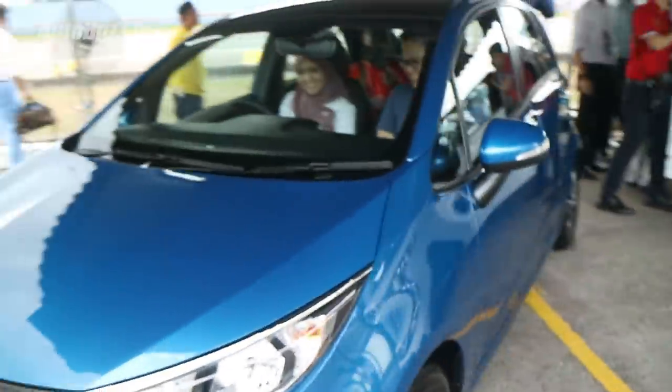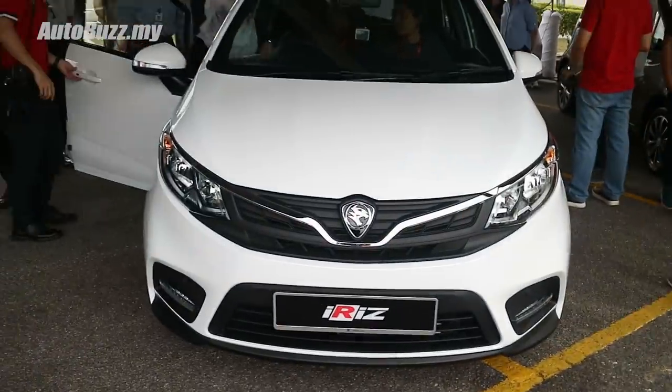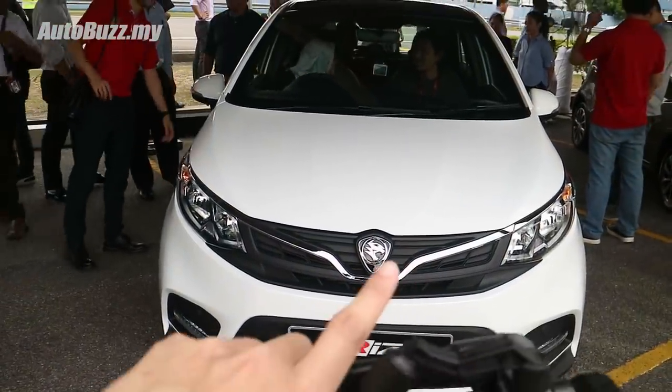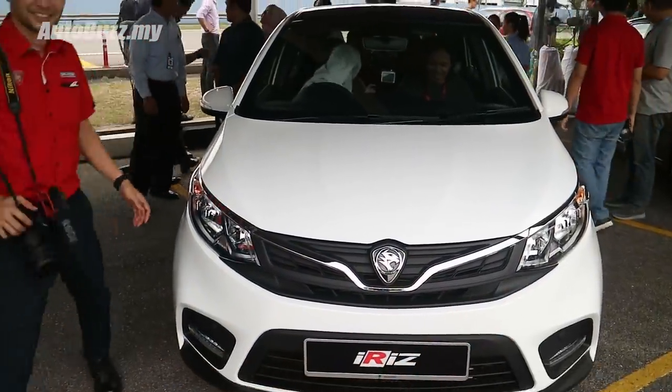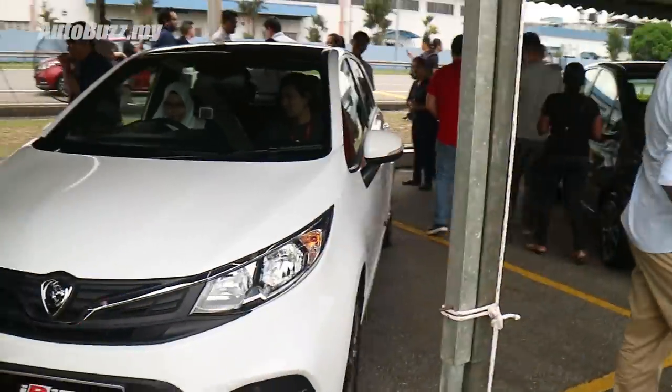This is a very initial first look — here's the blue and here's the white. I actually really like the white, especially with the contrast against the black bits around and the black roof. It actually looks really good.